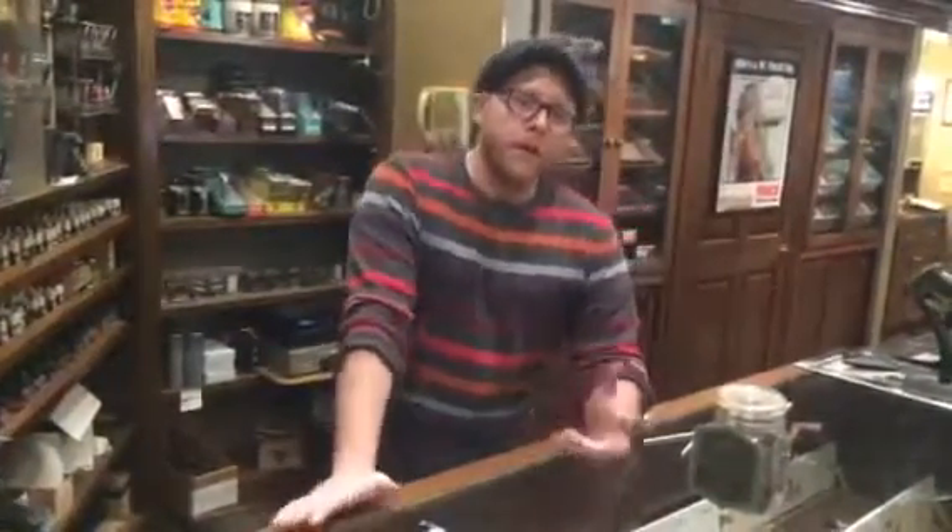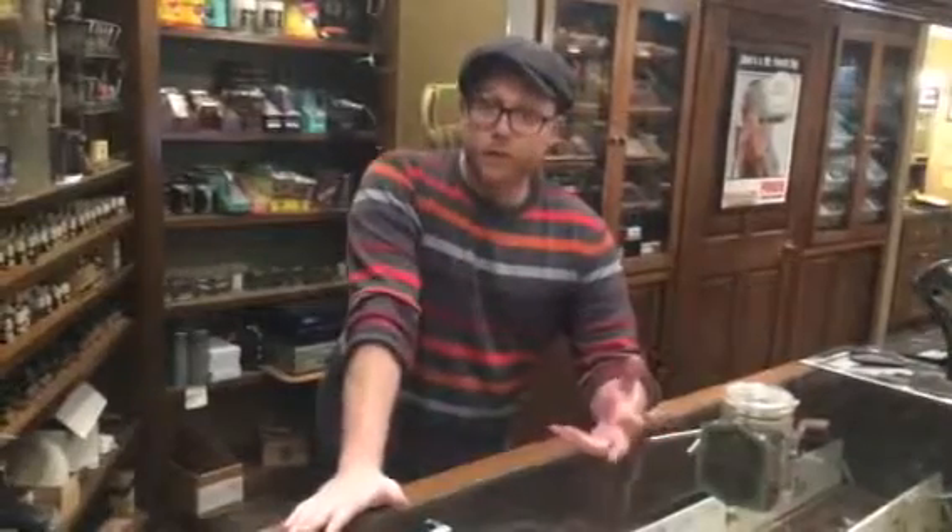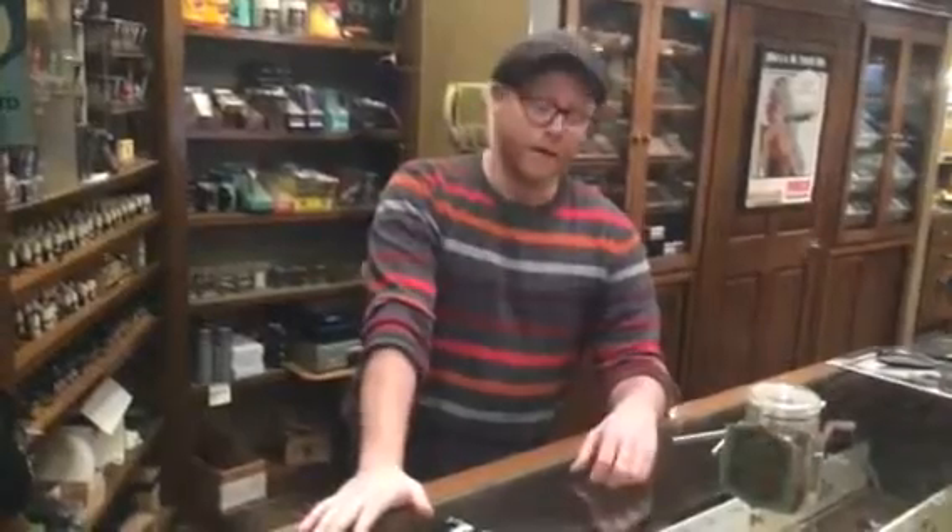Hey YouTube, what's going on? Here at Yulee's today. On a regular basis, we get people who are getting their first pipe, or they have a pipe and they're having trouble smoking it. So common questions are: how do I pack the pipe? How do I smoke the pipe? How do I take care of my pipe?